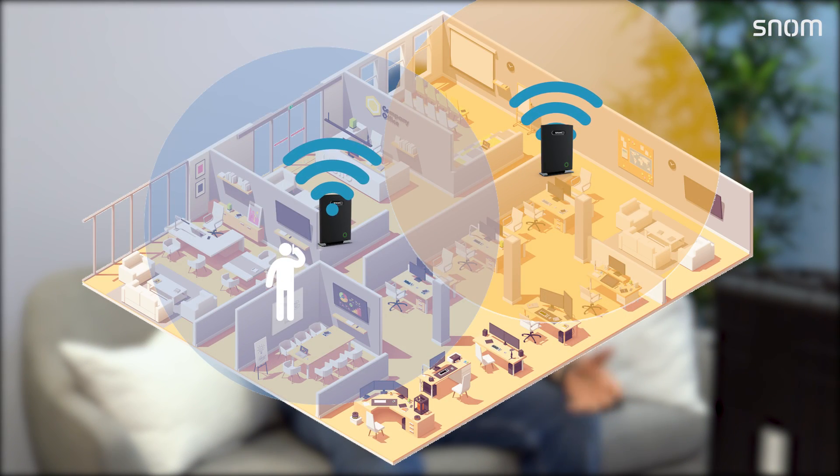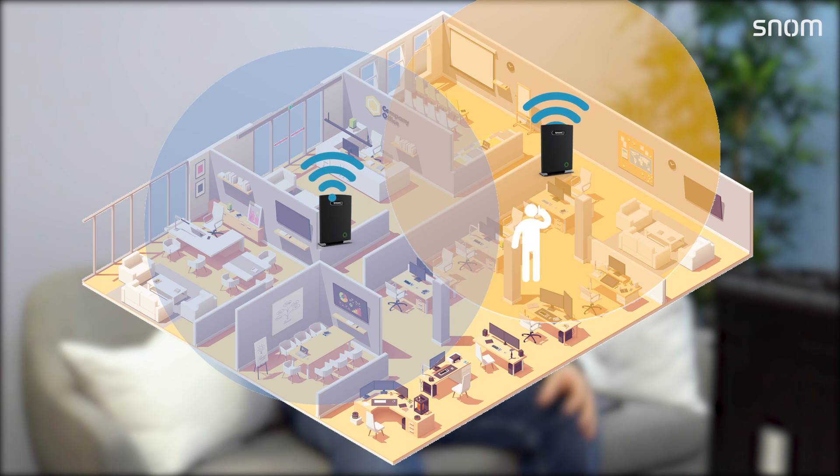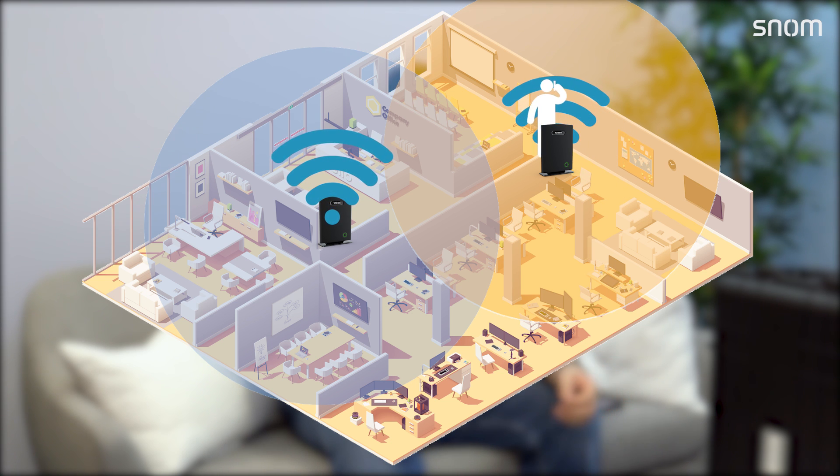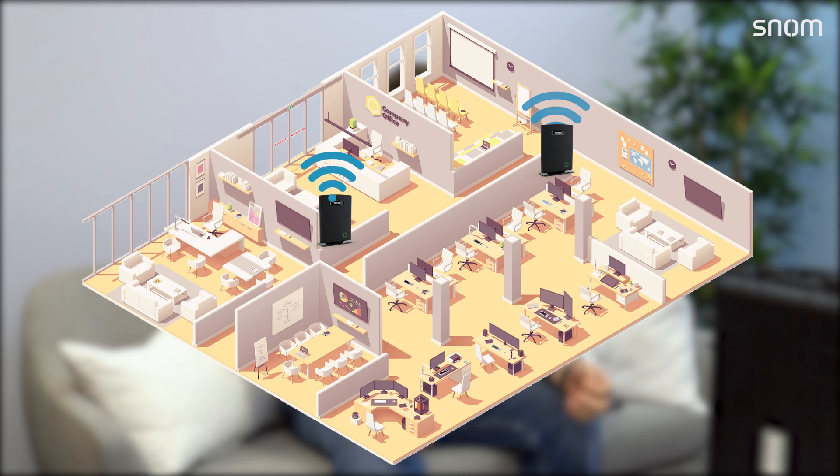If you want to move around your office, you always want to maintain your connection. A multi-cell setup is similar to how mobile phones work — with several overlapping DECT base stations. Our M700 is a very nice solution for that, and today we'll show how this works to build a DECT network.